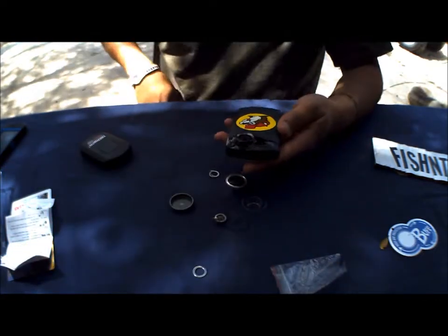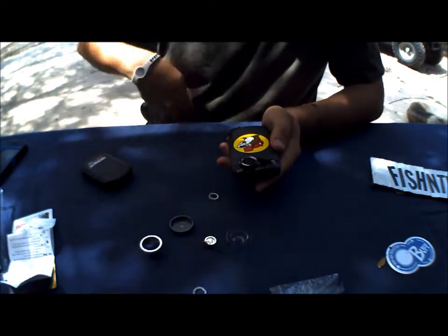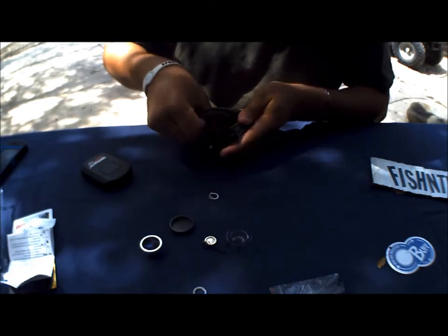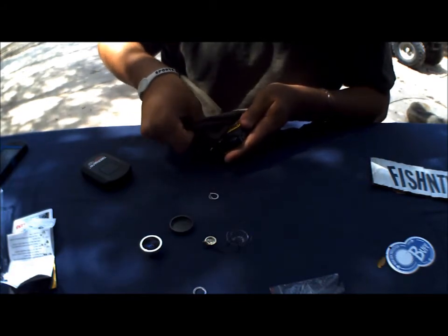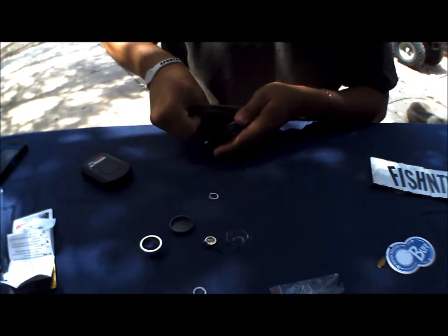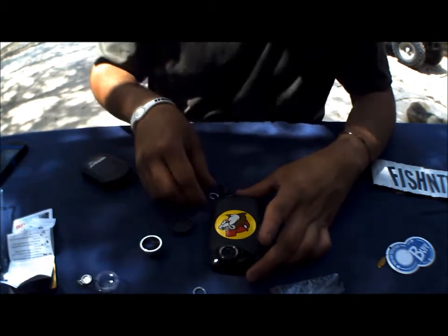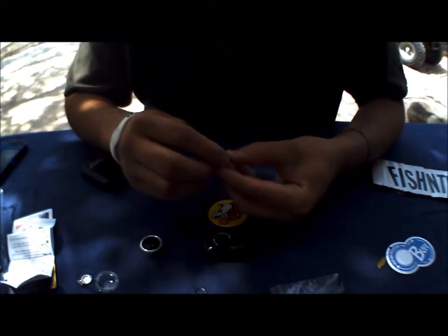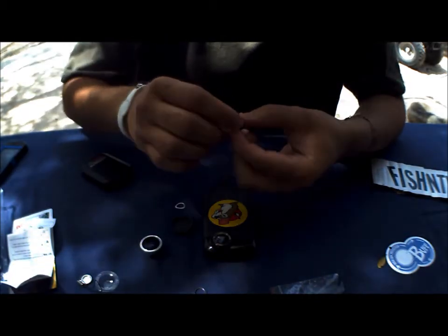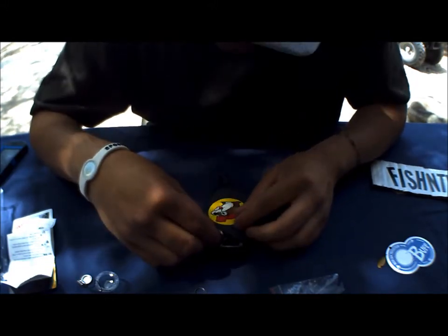Alright, so before you go ahead and stick on your little lens ring onto your camera, make sure it's real nice and clean. Make sure the surface doesn't have any lint, dust, particles, or finger smudges, because the oils from your skin will prevent the glue from sticking like it should. Just go ahead and clean that off, put it on, and take the little backing off of it. This is the tricky part — you've got to keep it really nice and centered to where you want it. This glue is really, really sticky, so wish me luck.